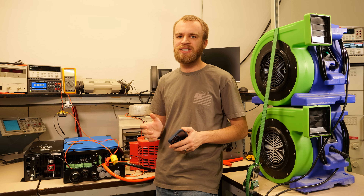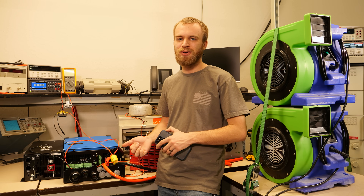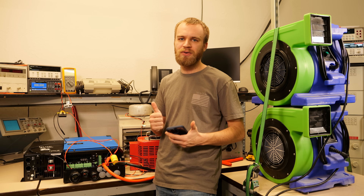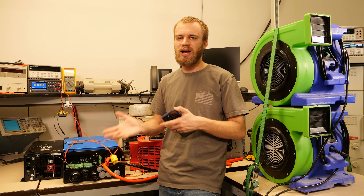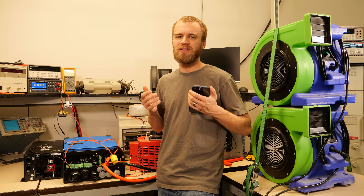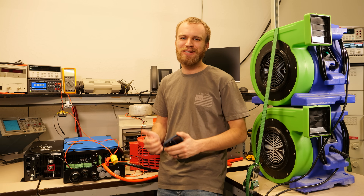We're going to do our tests at two different set points for base load. We're going to put 4 kilowatts of base load on it, add the inductive load of the blower that represents something like a well pump, and then we're going to do the test again with 5 kilowatts of base load to cover both of those specs and what this inverter is capable of. That way we're giving it the best chance possible to outperform the Little Rosie.